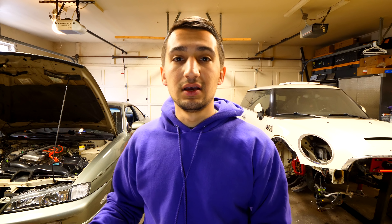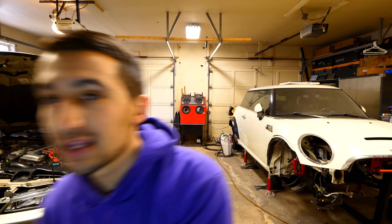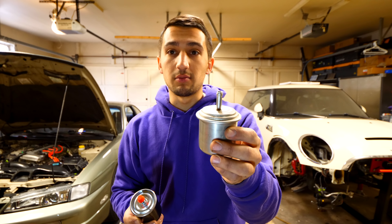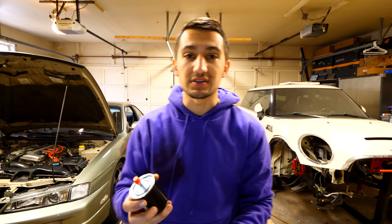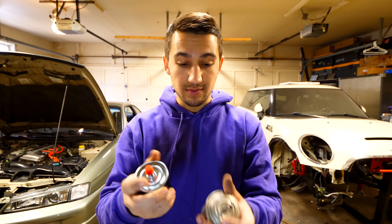So I just went ahead and inspected the brakes, bled the system, and I will be installing a new fuel filter. This is the OEM one from Nissan and I don't think this thing has been replaced in however many years old this thing is. I've got a new K&N one right here. Really simple — there's two hoses, one in the top and one in the bottom. Unplug them and the whole thing can be replaced.